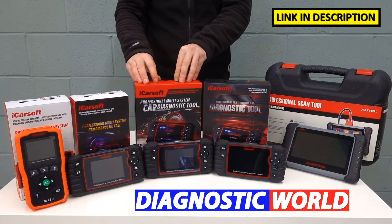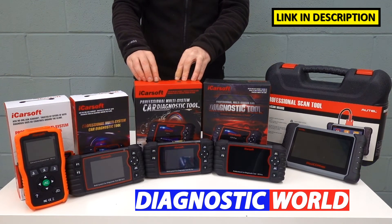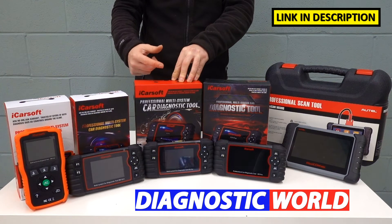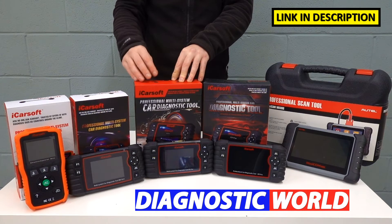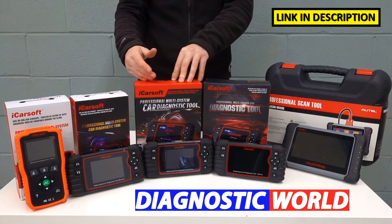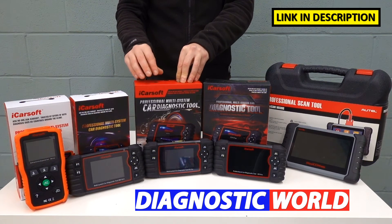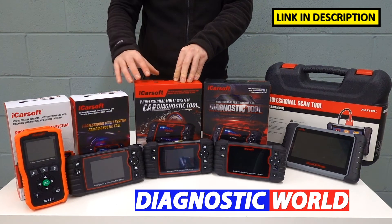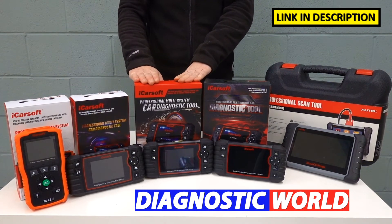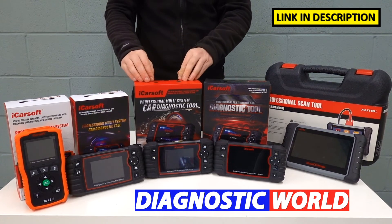We then move on to the iCarsoft EU Pro kit. You'll notice a common theme here — as we go up the line, the kit I'm talking about will cover everything that the previous kits have covered. The EU Pro kit will do everything that both previous kits will do in terms of service functions and system coverage, but it will also cover additional manufacturers. So if you've got a Mercedes-Benz but you also want to look after a BMW, an Audi, a VW, a Volvo, or a Vauxhall, the EU Pro kit is suitable for those vehicles as well. You don't lose any functionality moving to this tool. It's a step up in price, but if the extra manufacturer coverage is worth it for you, then it's a great option.